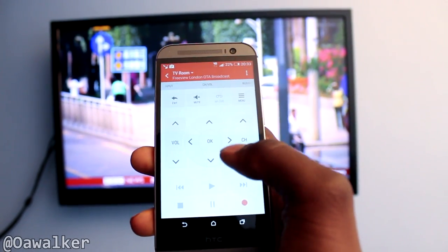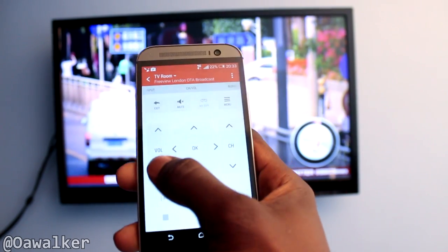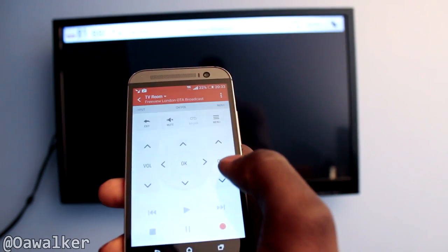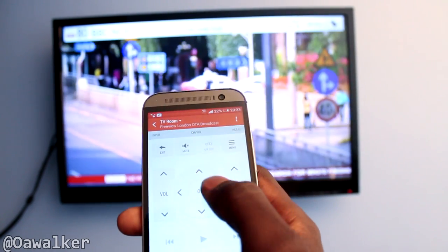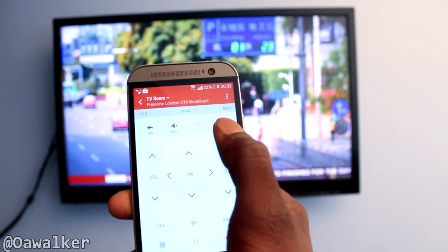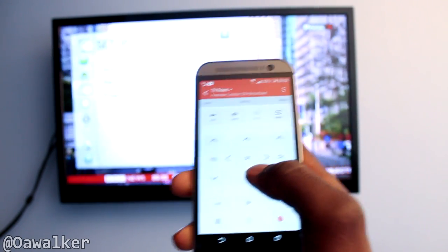You can start watching TV and using this as your remote. This is the main interface. You've got the volume rocker right here — you can see how responsive it is, it's almost instant. You could change channels. You've got controls here to navigate the menu, with your menu button right up here, and you can tap there and it opens up the menu more or less instantly.